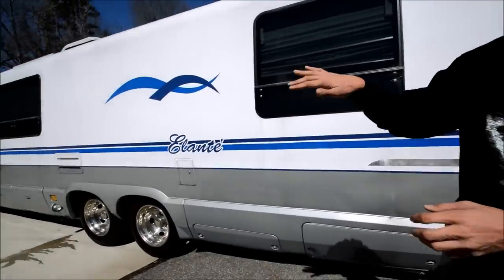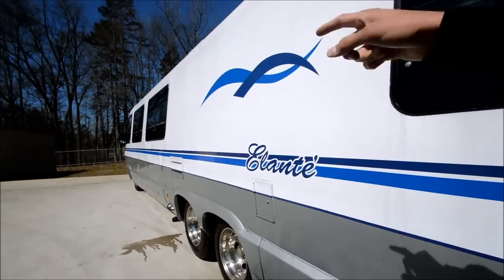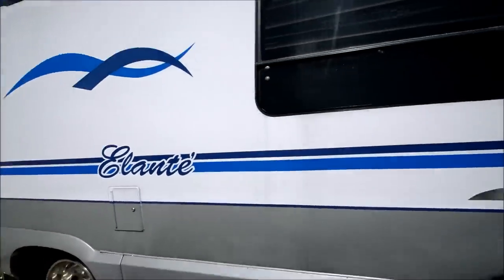One thing I'd like to point out — there's a little bit of delamination going down this side, probably from water leaks from these two windows. It's a common thing when seals break. The seals are good now and it does not have any current water leaks.